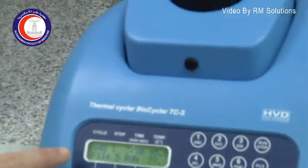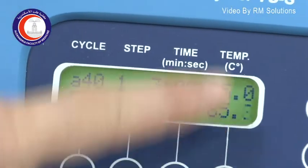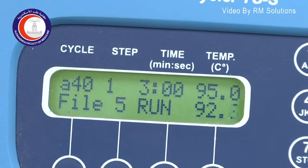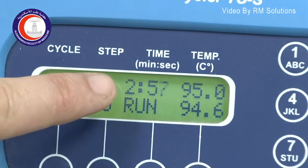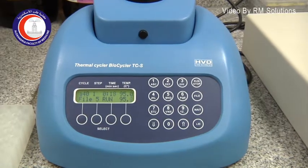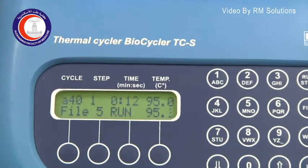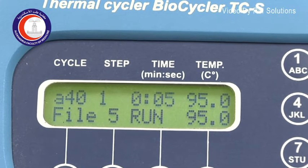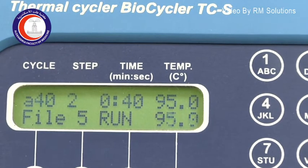From the digital screen, you can see the temperature is increasing — this is the actual temperature of the block where the tubes are placed — increasing gradually until it reaches 95 degrees centigrade. Once it reaches this temperature, the time counts down automatically until the adjusted time is finished. This is the initial denaturation at 95 degrees for about 3 minutes — this is the first phase.